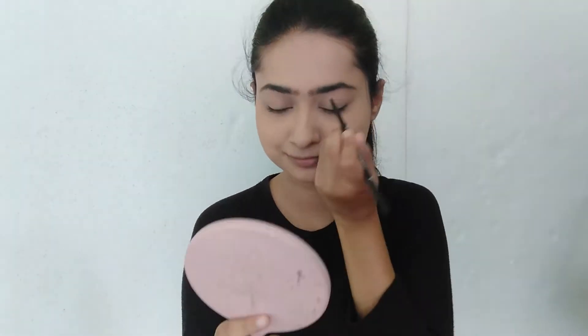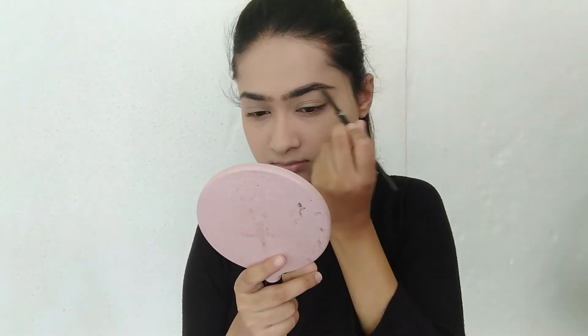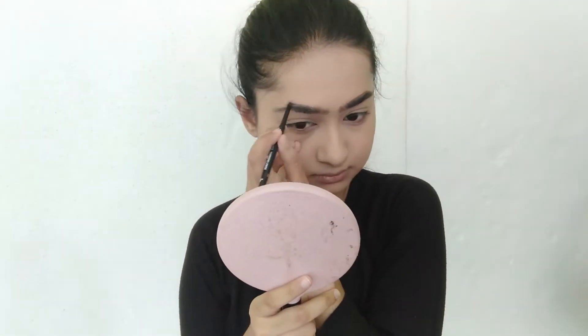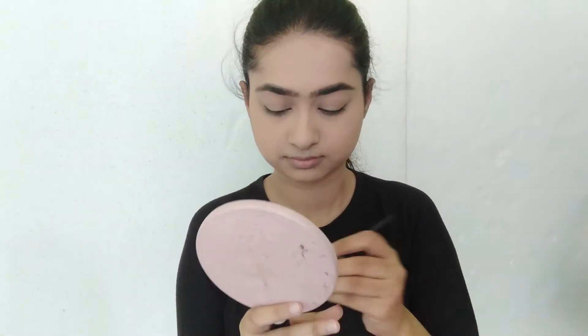Now I'm going to draw my eyebrows using an eyebrow pencil, and I'll quickly fill them in. Then I'm going to set my eyebrows using Oxy Cosmetics eyebrow mascara — it's a brown tinted mascara.